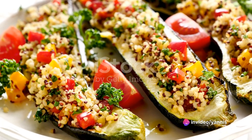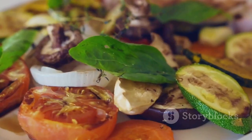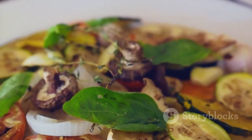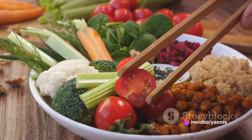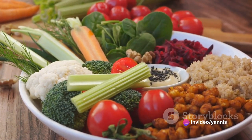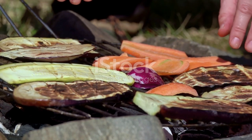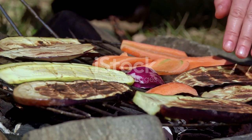While the quinoa is cooking, our attention turns to the colorful medley of vegetables — a vibrant collection of bell peppers, zucchini, and tomatoes, although feel free to add other vegetables of your choice. The vegetables are chopped into bite-sized pieces, keeping them large enough to retain their shape post-grilling. A splash of olive oil, a sprinkle of salt, and a dusting of your preferred herbs prepare our veggies for their close encounter with the grill.